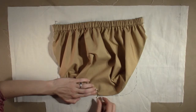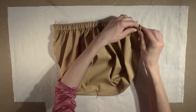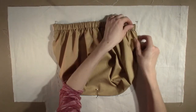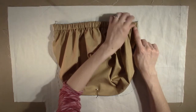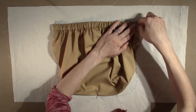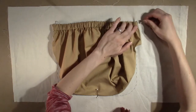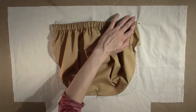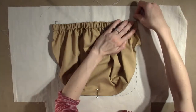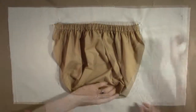Match the top corner of each side of the pocket with the notches marking the top corner of the placement. Pin in place, both horizontally and vertically. After the middle and corners of the pocket are pinned in place, begin pinning the rest of the pocket.